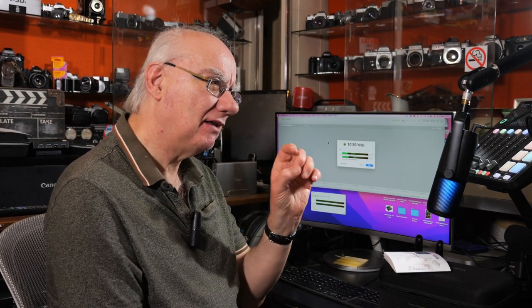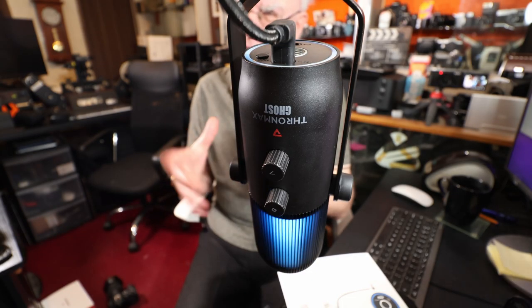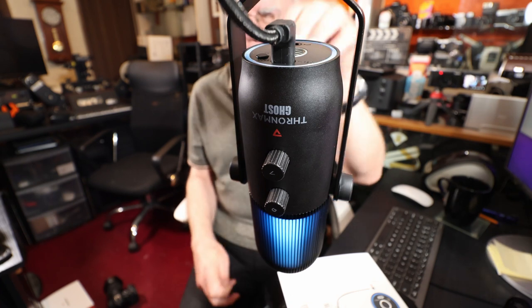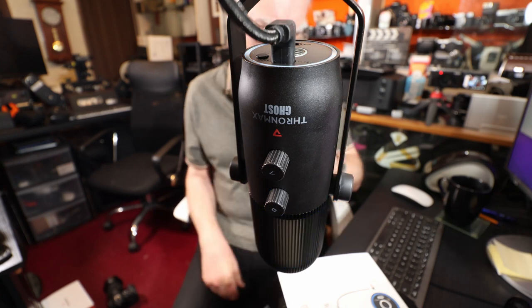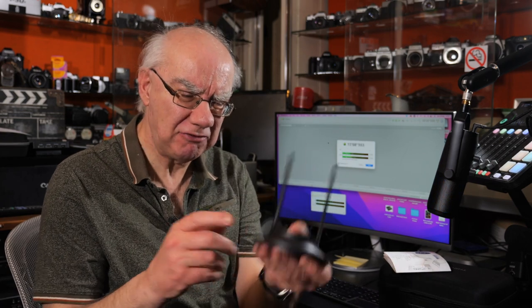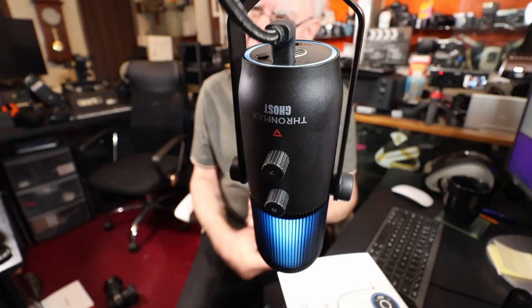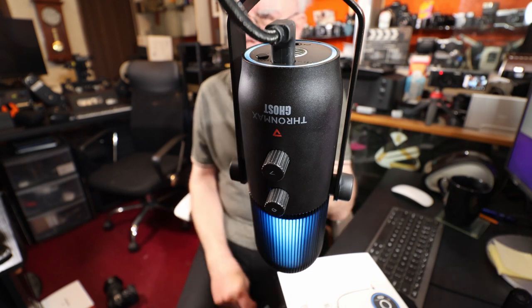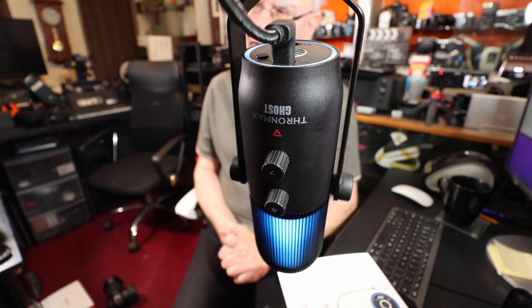Having stereo, bi-directional, omnidirectional, and cardioid is great at this price point and quality level. I love the lighting — it's really beautiful. On the bottom of the unit you've got your USB-C out and also a headphone jack, so you can monitor audio directly by plugging headphones into the microphone. It also comes with a heavy-duty stand, which is fantastic — it's really weighty so there's no problem there.